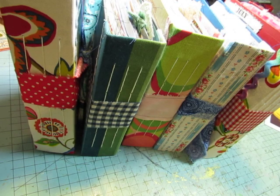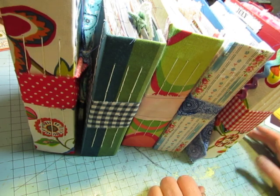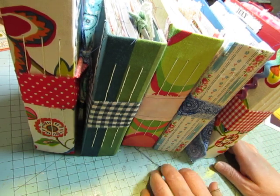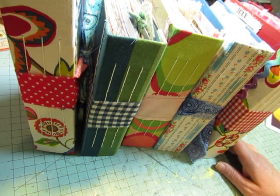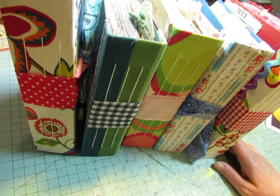Hi everybody, this is Diane. Look at this — I have five journals all done and ready to go. When you see this video, they will be in my shop and you can follow the link below to go to my shop and select the journal that you want. They will each have their own listing.